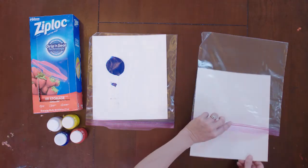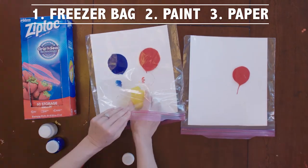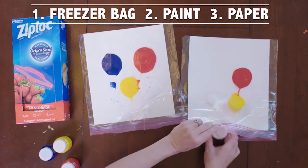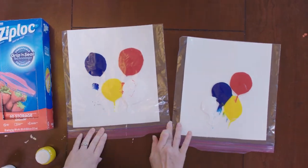I chose this first mess-free mom hack because it looks so simple and I need simplicity in my life. It's budget-friendly, things I already own around the house. It's just a one-gallon freezer bag, whatever paints you have laying around, and a piece of paper — that's it. You stick it inside, put your paint inside, zip it up and let your little kids go to town.